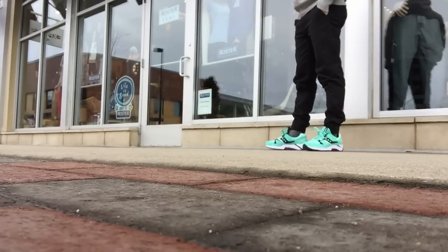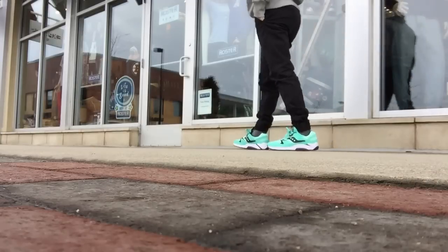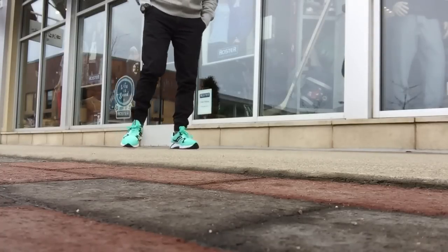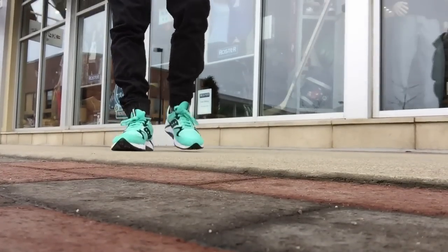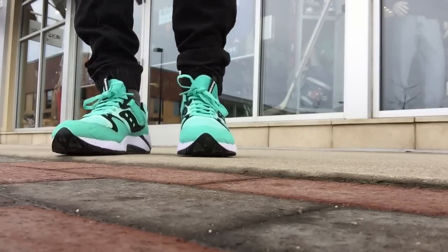It's so fresh and it pops so much. Even in pictures, sometimes when you take photos of this mint green colorway, it can look teal, sometimes it can look like straight green. It's this interesting color that honestly looks even better in person.